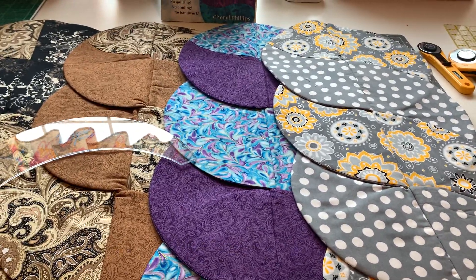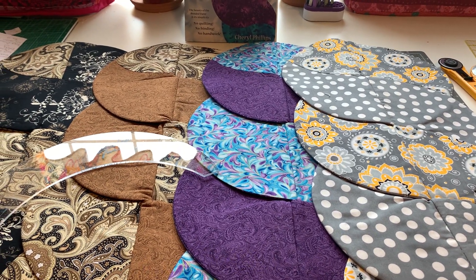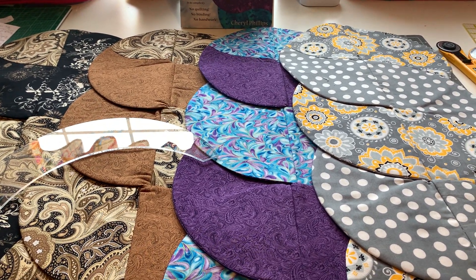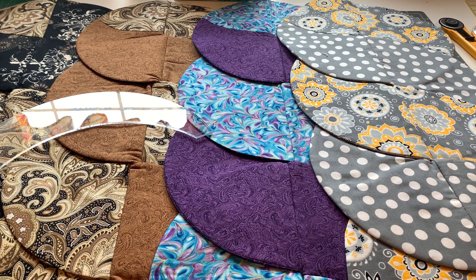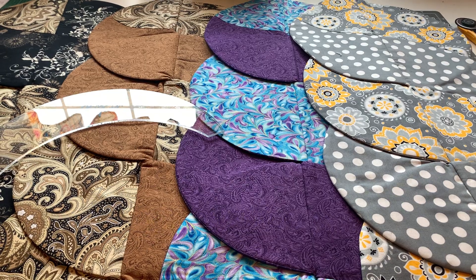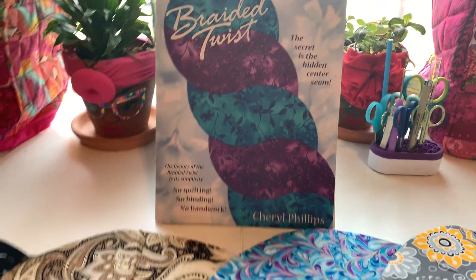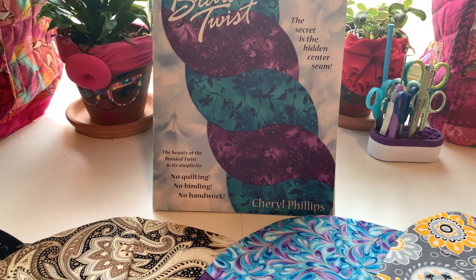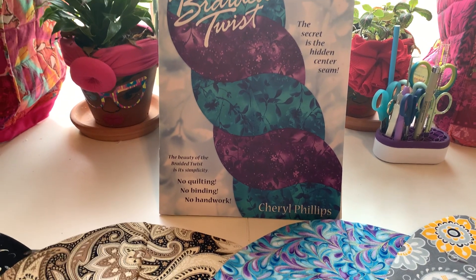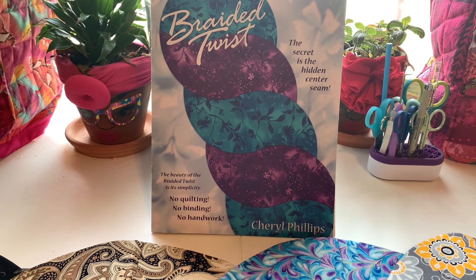Hey you guys, welcome to Crazy Quilting Crafts with Essie K. The name of this series is Essie Makes Show and Tell. I wanted to bring this beautiful pattern to you guys and this quilting method that was created by — it's actually called Braided Twist and it's by Cheryl Phillips. This is a wonderful pattern and book to have in your stash.